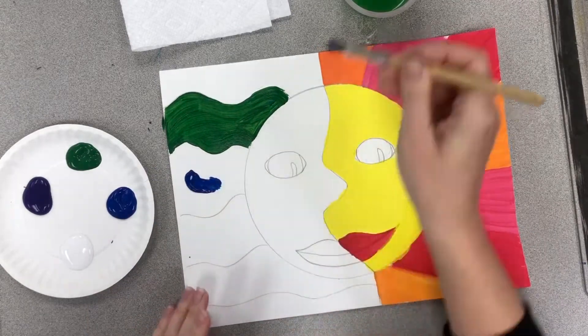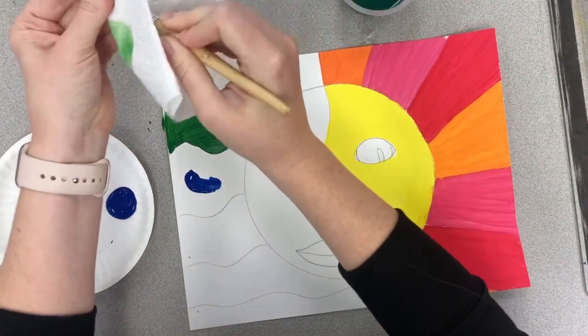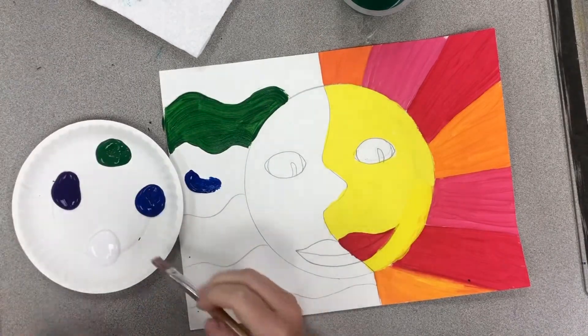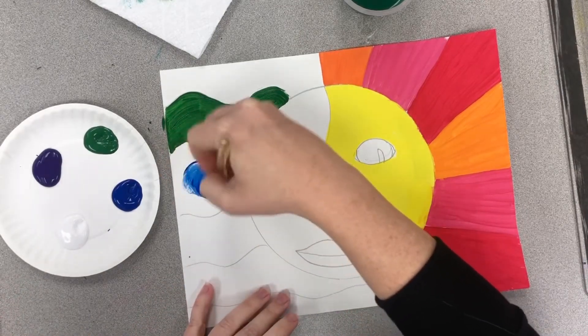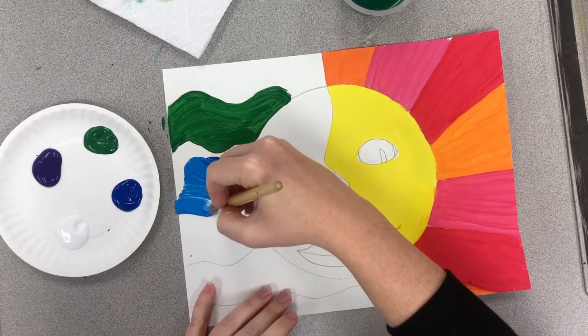So if I want to do two colors together I can — I just have to put them both on the paper. I cannot mix them in my tray. So my purple should stay purple, my green should stay green, my blue should stay blue. So I want to make this blue a little bit lighter, so I'll mix it right here on the page and then I'll go ahead and spread it out.